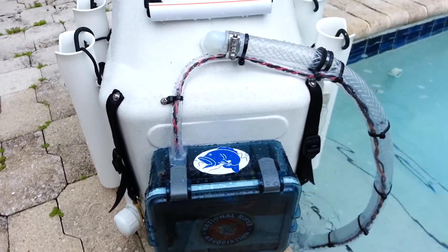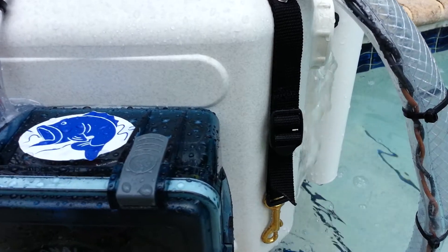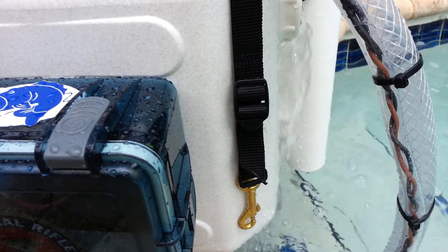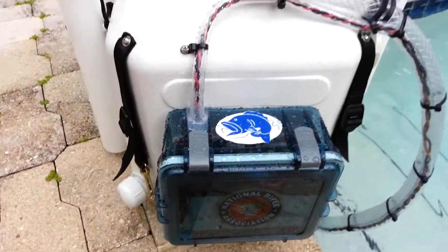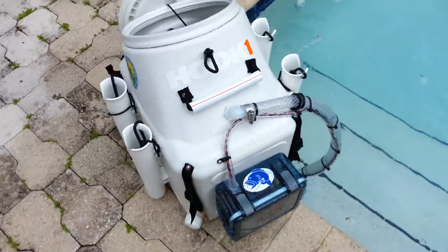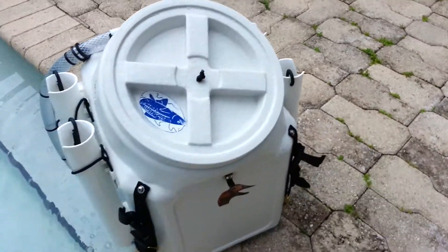I've got a three amp fuse and an on/off switch inside. I also have a timer switch for a 12 volt power system, but after 10 hours at 13 and a half amps, it's still flowing pretty good to keep plenty of bait alive. I'll post in the description when it finally dies completely.